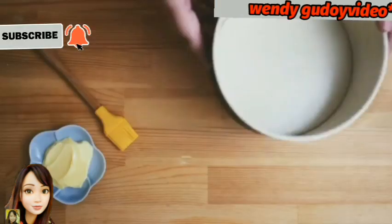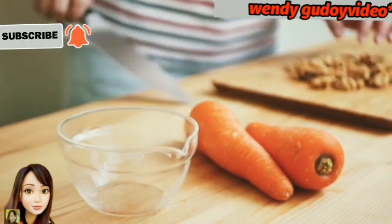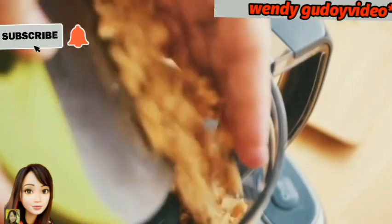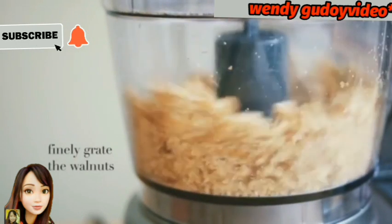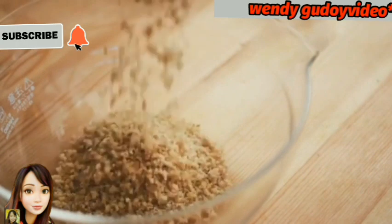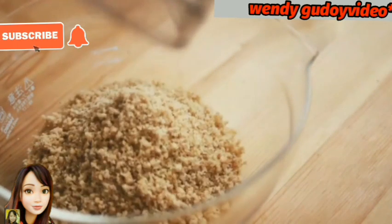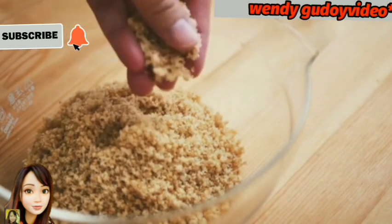And then this is our chapter 2 preparation. So we need a round pan. And then we prepare the walnuts. We grate them finely, and then put them in the blender until the walnut is finally grated. Set aside and we'll use it a little later.